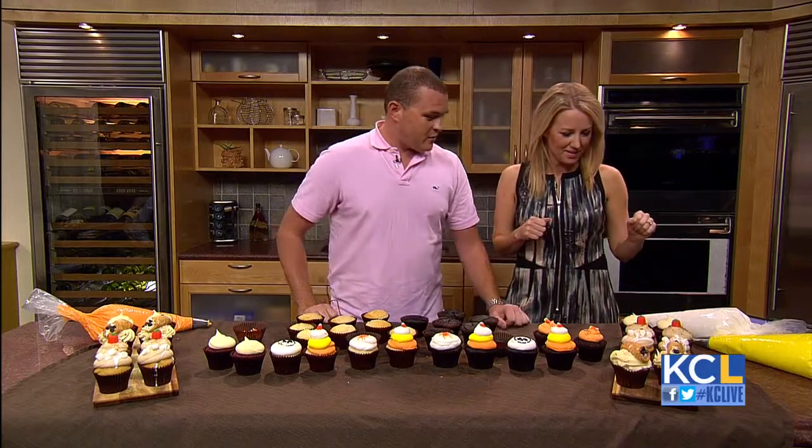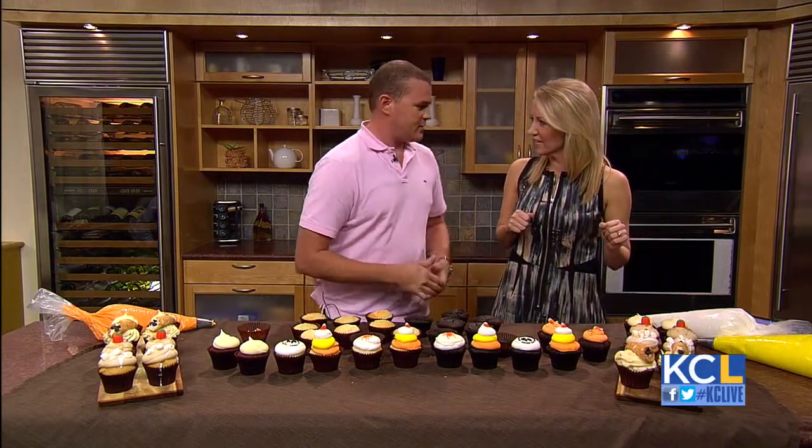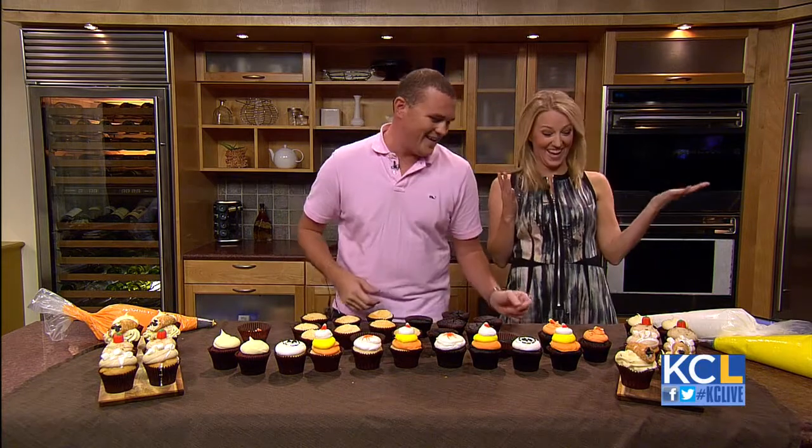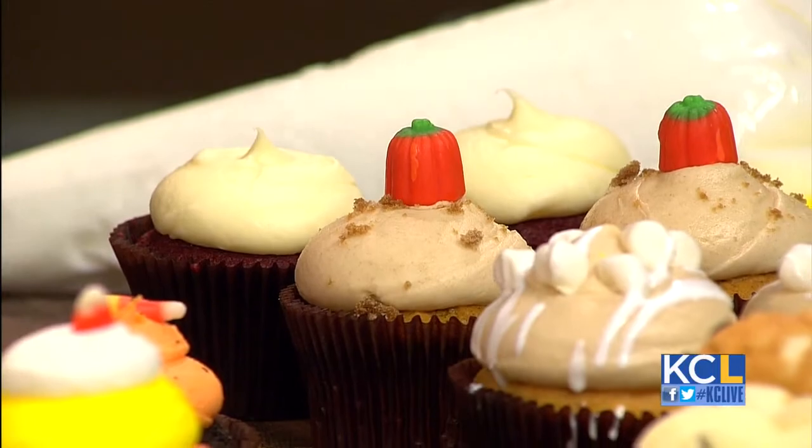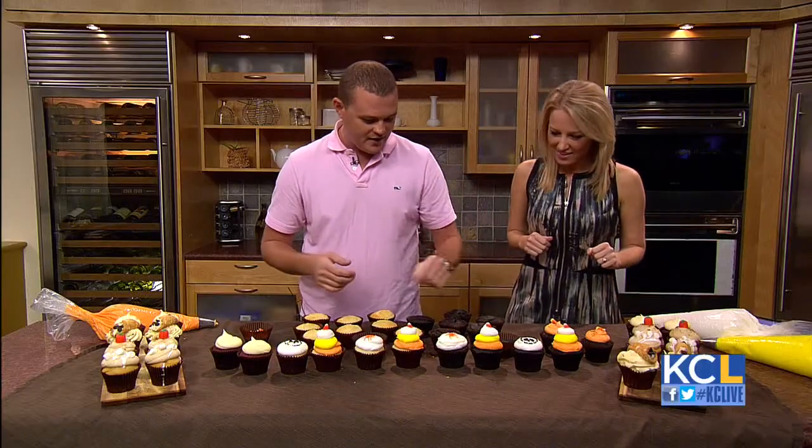And then this is our pumpkin — our infamous pumpkin. What makes it so good? Because it's pumpkin! And then, of course, our red velvet, which everyone loves. But also, it's Halloween, and we have some spooky Halloween ones — candy corn.